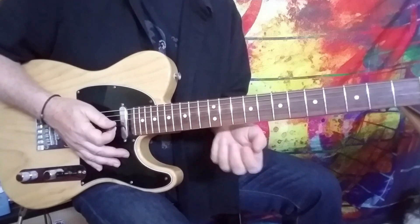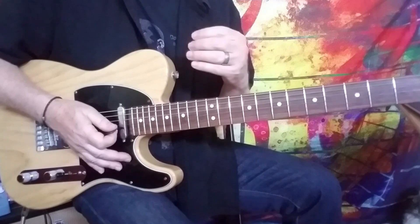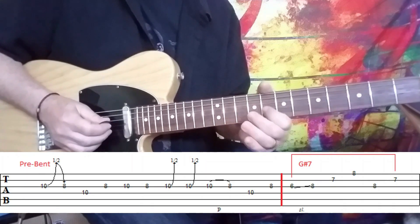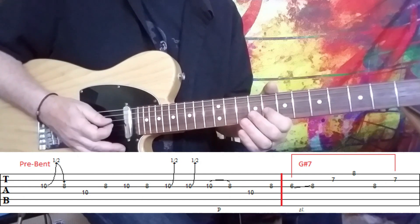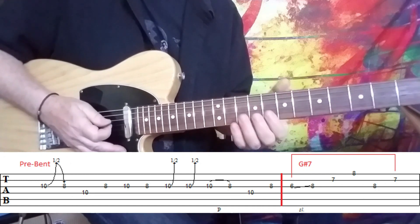So let's talk about the particulars of this solo. I don't hear him actually doing a pull-off out the gate. The pull-off seems obvious on the second lick that he plays, but it sounds to me like he starts with a pre-bent note, about a half step. And you can see on the tab what happens there — pre-bend it: 8 on the G string, 10 on the D, and back to 8 on the G. But it's really quick.